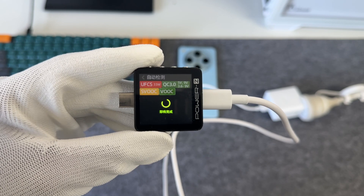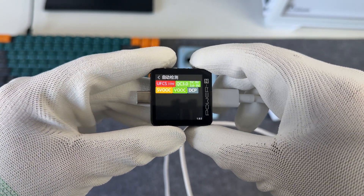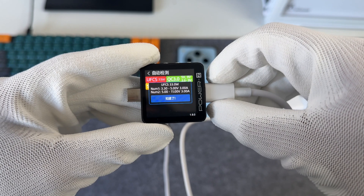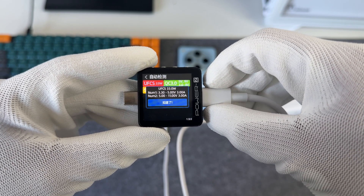ChargerLab Power Z KM003C shows it supports UFCS 33W, QC3, VUK, SuperVUK, and DCP charging protocols. It has two sets of UFCS: 3.3 to 5 volts 3 amps and 5 to 11 volts 3 amps.